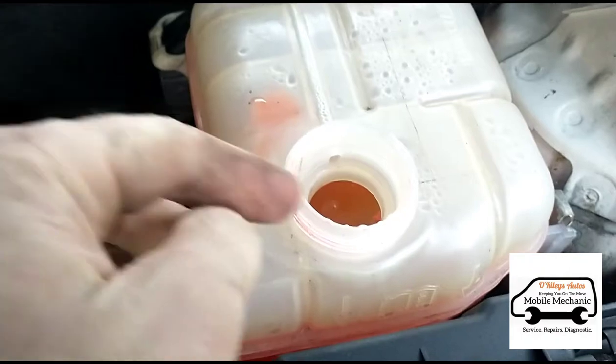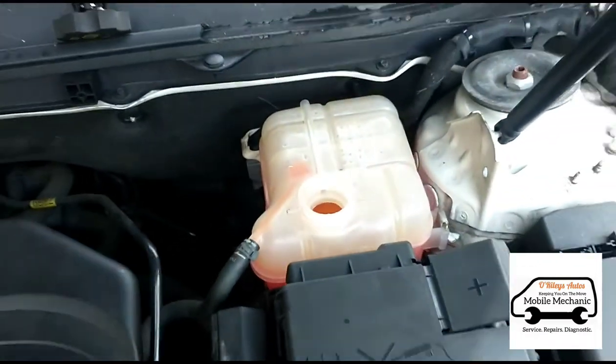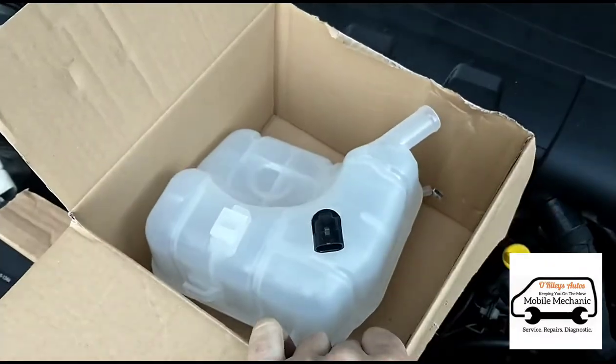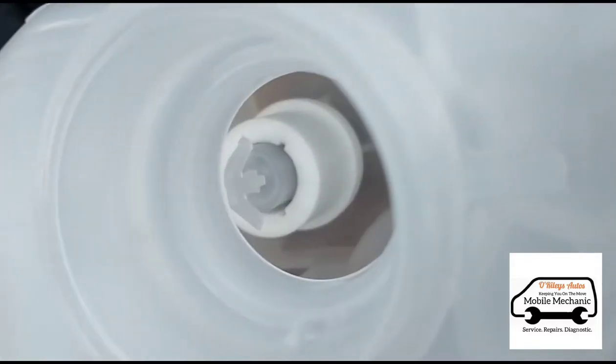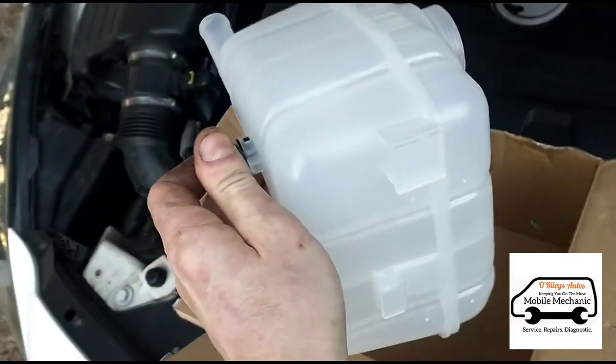If you don't want to spend a lot of money, you can just get a pick in there and try to wiggle it around to see if you can free it, saving you from replacing the whole bottle. For around £25, you can buy a completely new bottle with the sensor already attached — this one's got a brand new float and a brand new sensor.